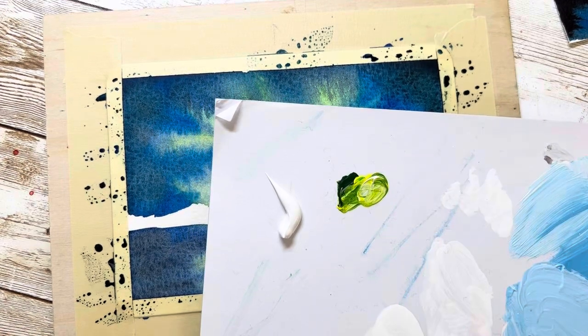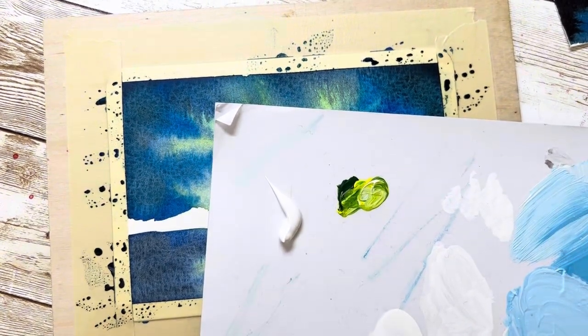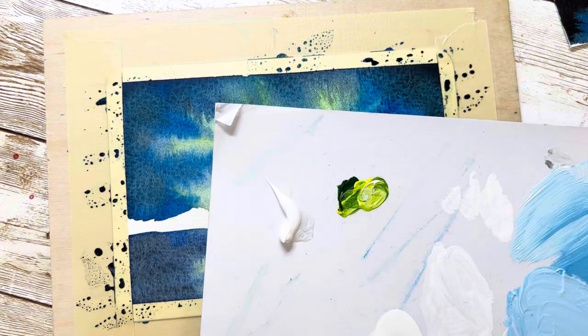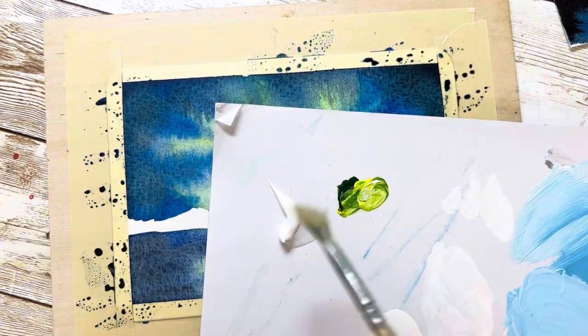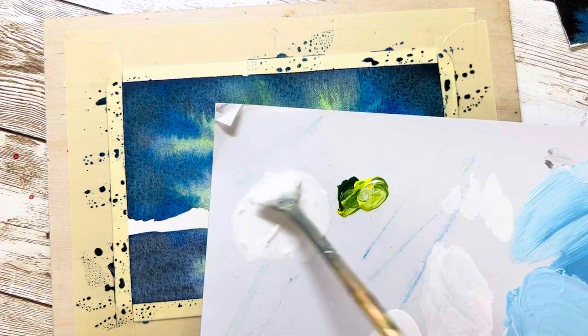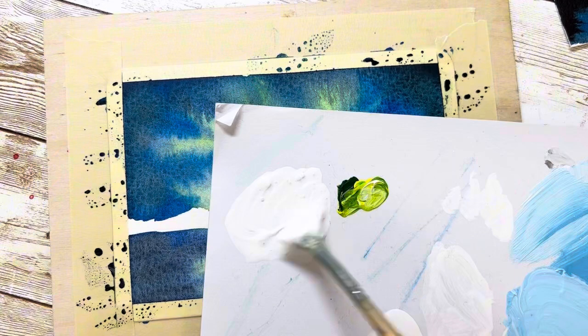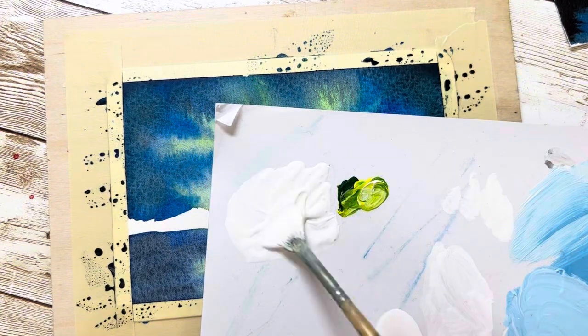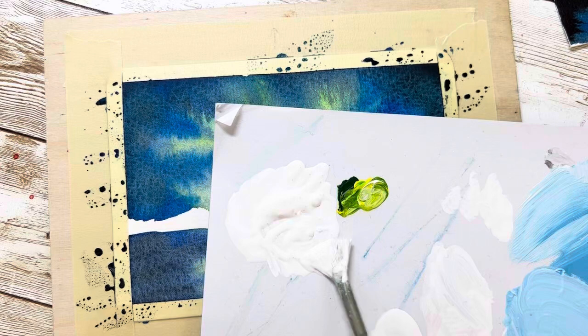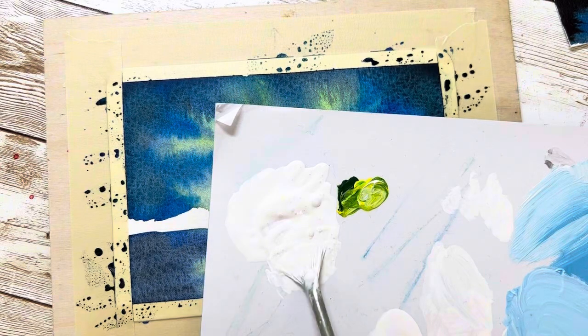Once the background is dry, I can add the stars. I'm using acrylic paint and adding a little water to make it slightly watery — this makes it easy to spray color on the paper. If the acrylic is too dry, it will be hard to tap the color. There we go, I think it looks good now.